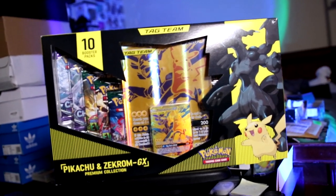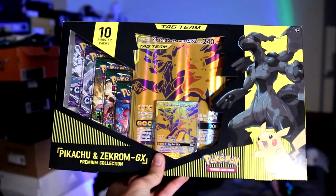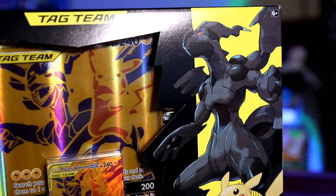Pikachu and Zekrom GX premium collection box. We have it. It's finally here, it's in the flesh, in person — at least for myself. But we don't just have one of these boxes that we're opening up today.